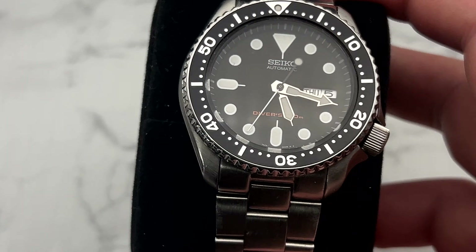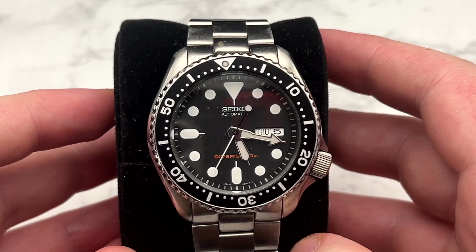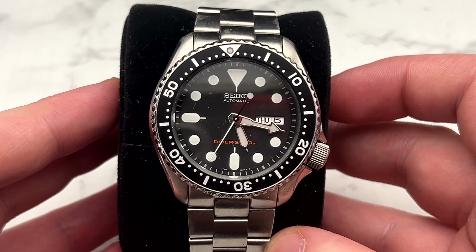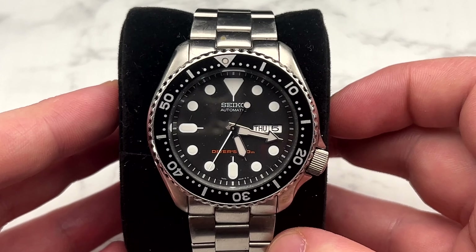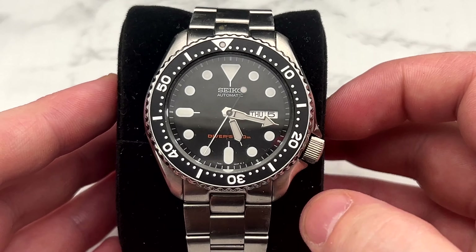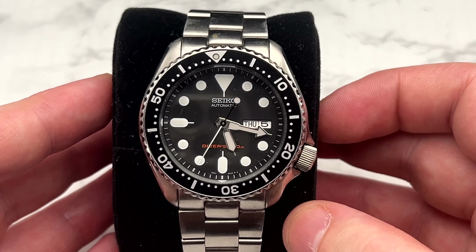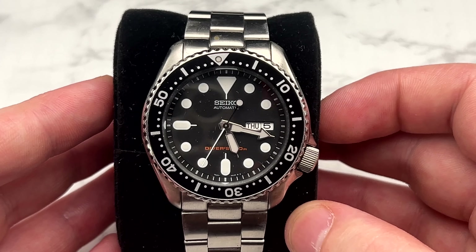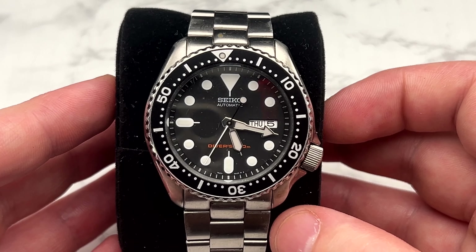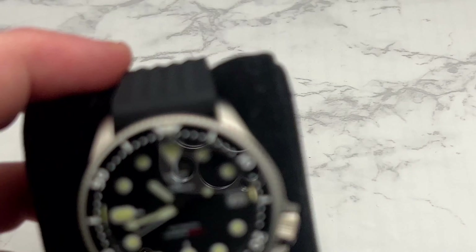Next is my original SKX 007 — I've had this for probably 15 years. This is the watch that got me into watches, so it will never leave the collection. No matter how much extra money someone offers me for it, this guy is sticking around. I don't wear it a ton and it's not my favorite style, but it has sentimental value and there's no reason to move on.